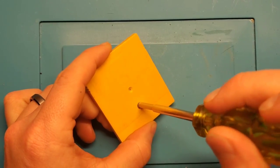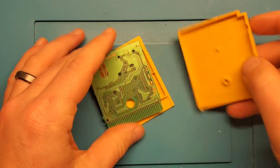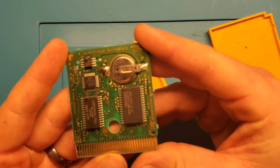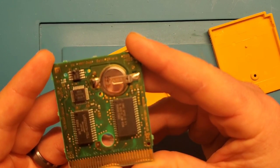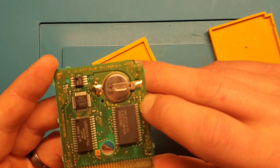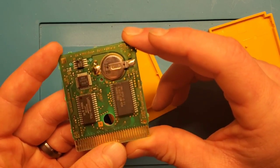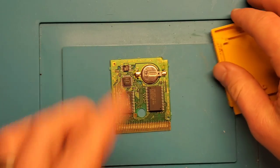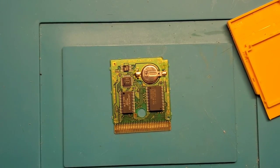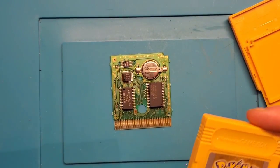First thing we need to do is take out the security bit on the back and see what we've got. The pins don't look too bad. First thing I notice — we may be missing a capacitor at C5. Out of curiosity I want to grab a working copy of Yellow just to see if that's populated on the board. I'm going to get my own copy of Pokemon Yellow and give it a quick test.